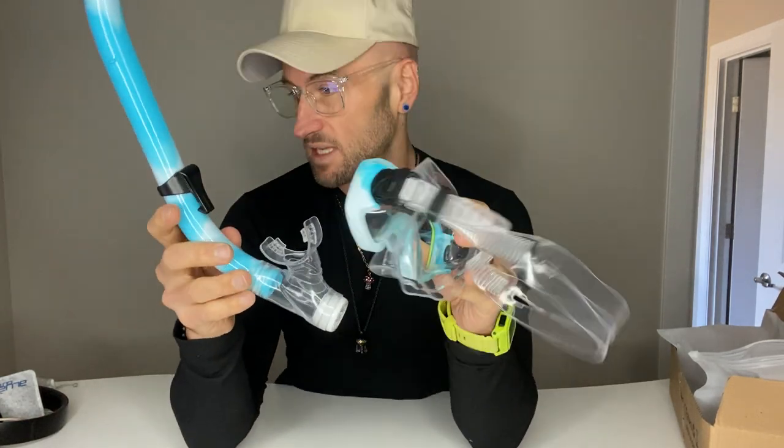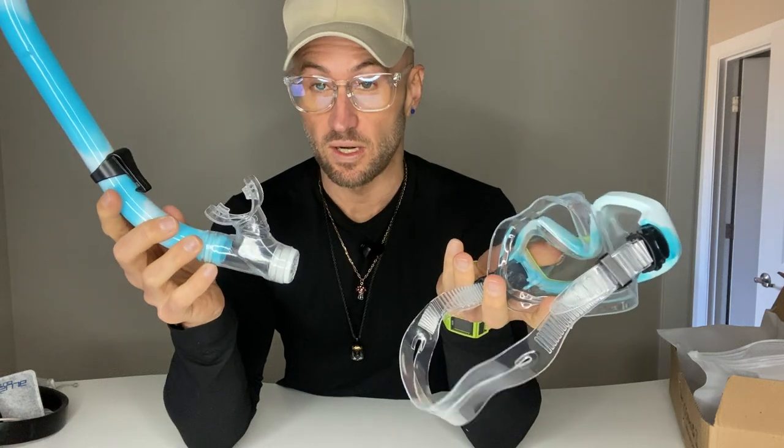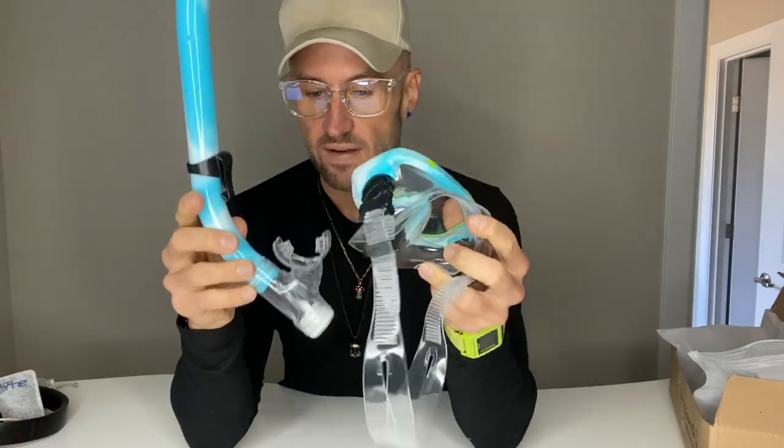One thing I want to note is that it's anti-fog, so it's definitely going to work better in that regard. Your kids won't be complaining 'I can't see, I can't see, clean it out.' They're going to be able to have fun — you can do your own snorkeling while they keep their attention on the fish.